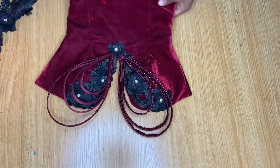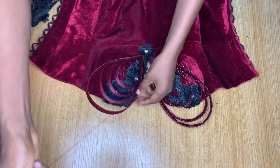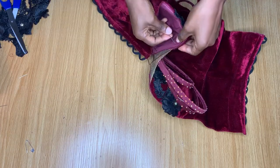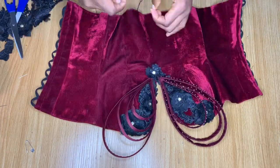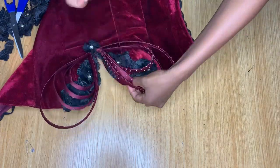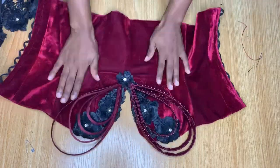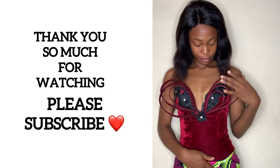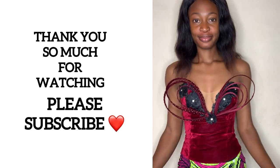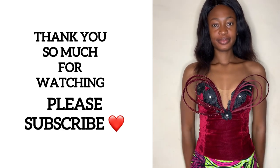After covering the raw edges, the last thing I did was stitch the top area of the bones to the neckline just to hold them in place and prevent them from moving when wearing it. I did the same thing for the other side as well and secured it in place. Finally, this is what it looks like after stitching everything in place. I hope you find this video helpful — thank you so much for watching, I'll see you guys in my next tutorial, bye!